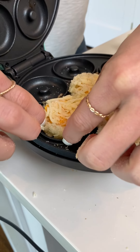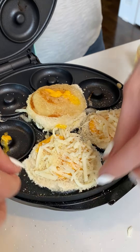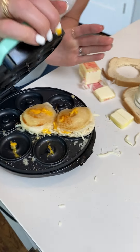Get right in here and flip it away from you. Look at that — you flip it on top of each other. It's already kind of cooked.